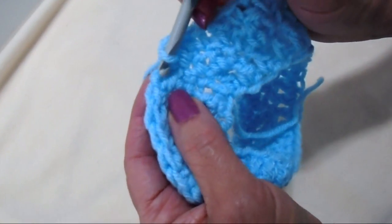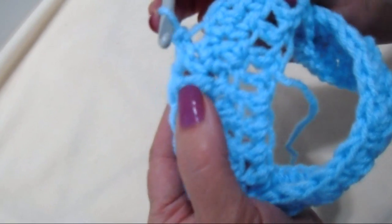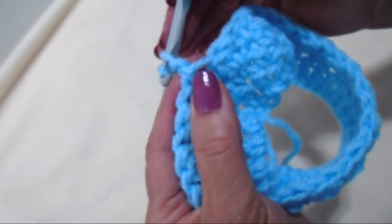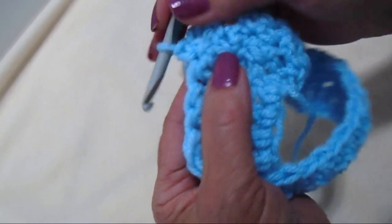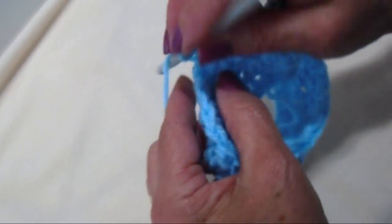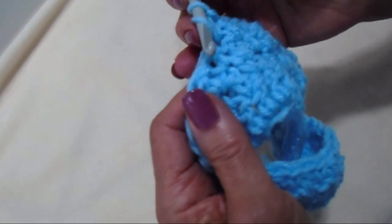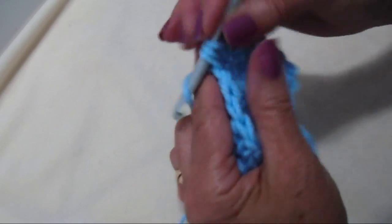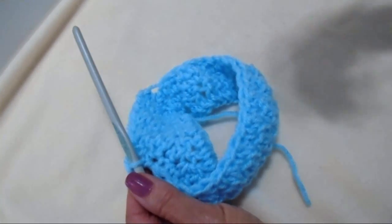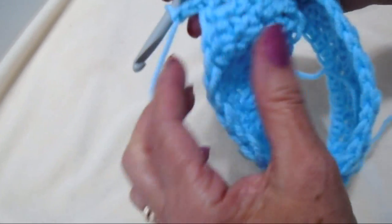I worked all the way across the row, ending with a single crochet. I'll find the top of the chain 2 and slip stitch to join, chain 1 and turn. Since this is a single crochet position, I'll chain 1 additional stitch for the double crochet, then single crochet in the next, continuing to alternate single and double across. Then slip stitch to join, chain 2, and double crochet in each stitch all the way around.